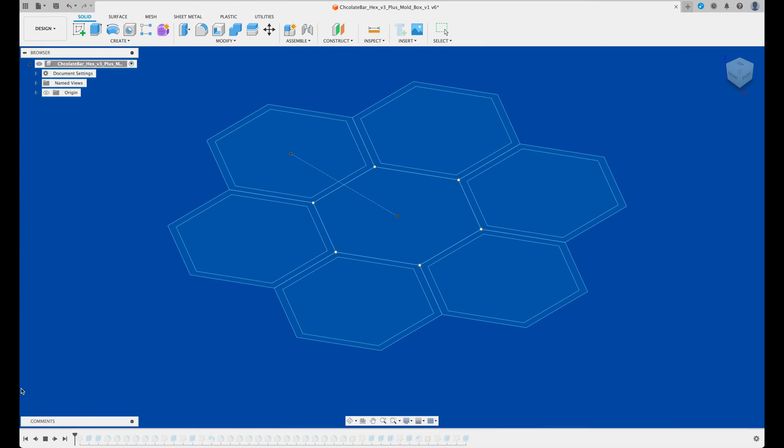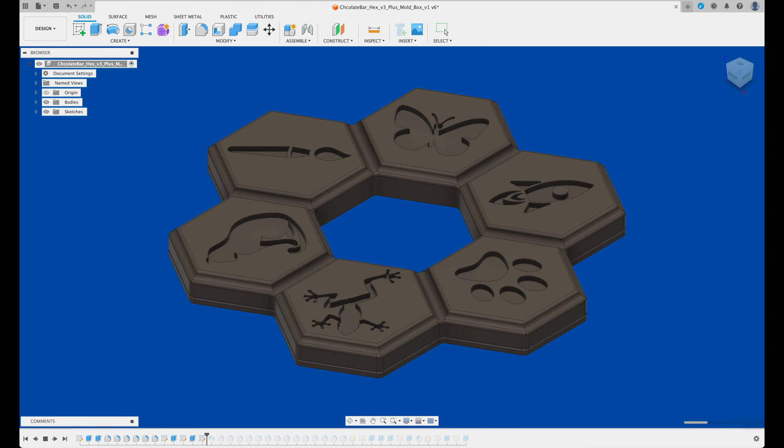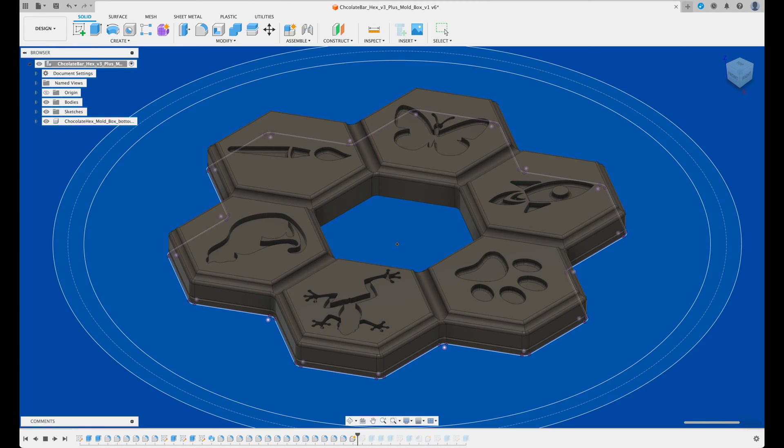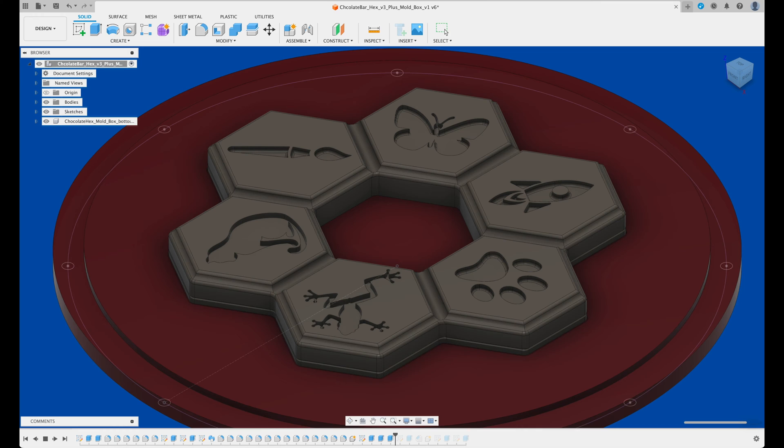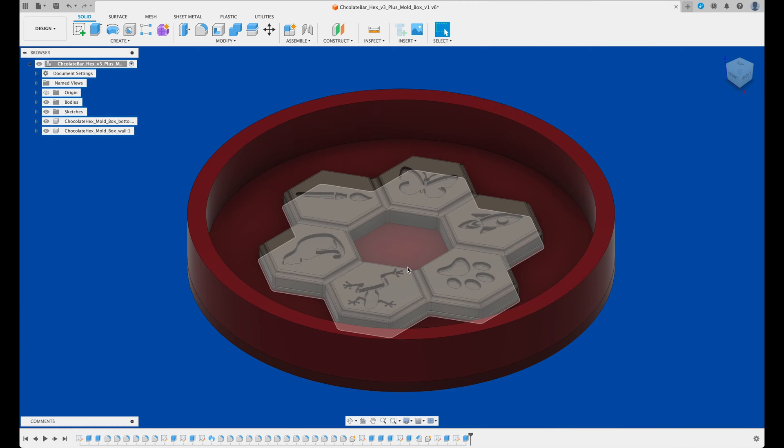The design was converted into three dimensions using a modeling application called Fusion 360. I included draft angles on the edges to make it easier to remove from the mold. The center of this model ended up being a challenge to remove, so be sure to angle the sides enough, especially if your design has interior holes.